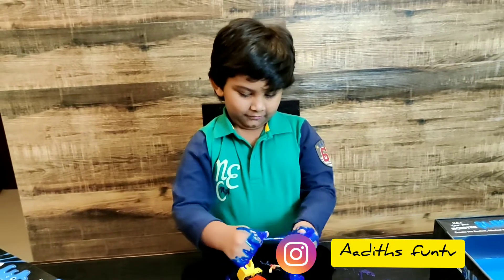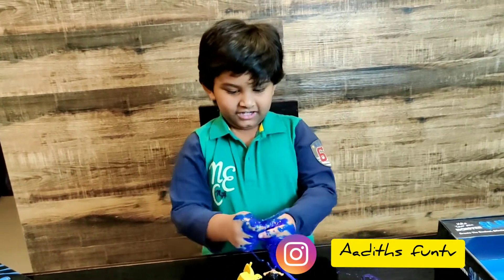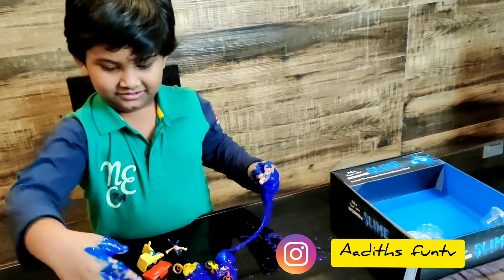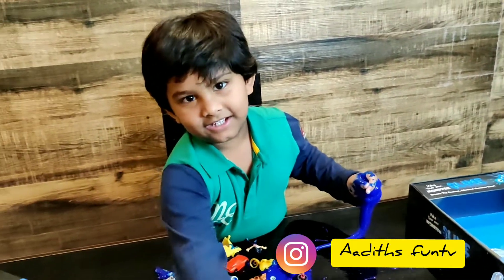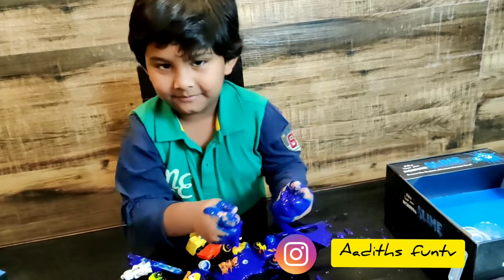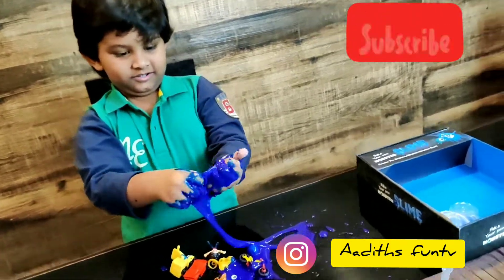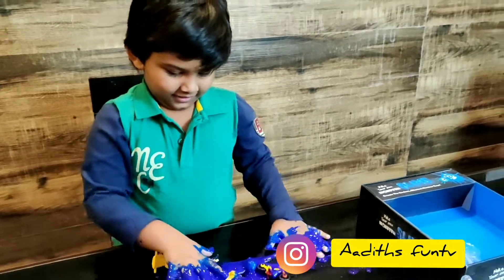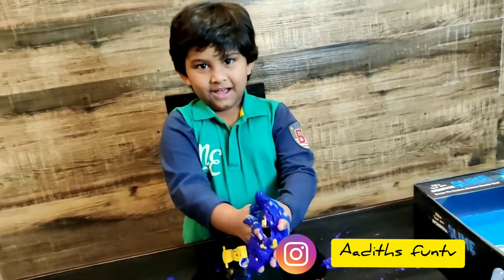I think Adu is busy doing that. Bye-bye everyone! Bye-bye. Subscribe, do subscribe. And when you are making slime, please take help of a grown-up. Yeah. Have a nice day. Bye!